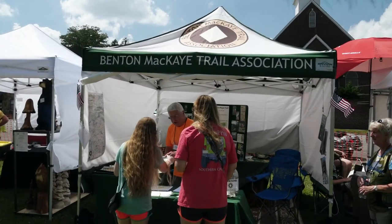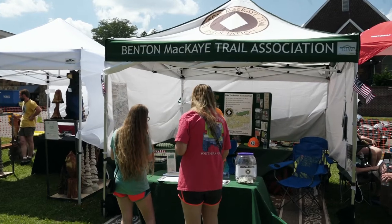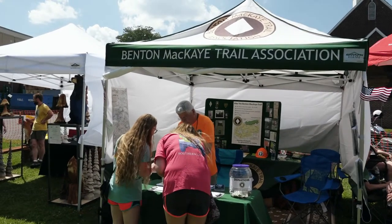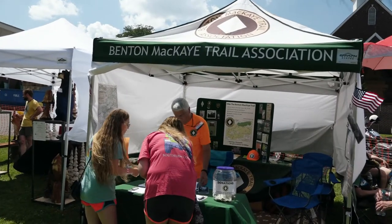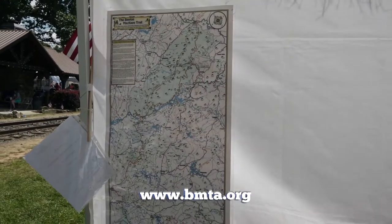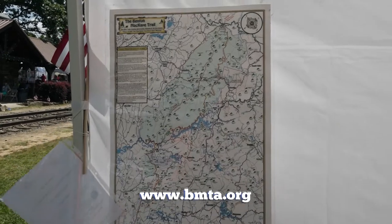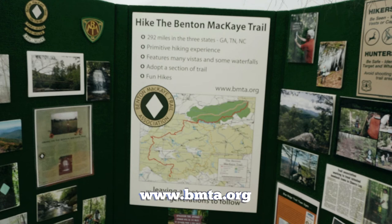We're the Bet-Makai Trail Association. We represent the Bet-Makai Trail, which runs about 300 miles from Springer Mountain in Georgia to the northern part of the Smoky Mountains in North Carolina. We have a website, bmta.org. On that site, we offer hikes that are open to the public, and we also have twice-monthly work trips — we actually do maintain the trail. We are not just a hiking association; we'd love to have you join us. Please check out our website and the activities page at bmta.org.